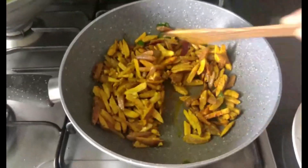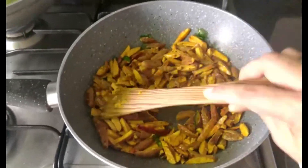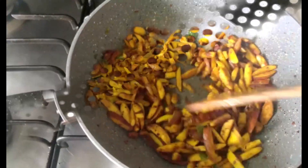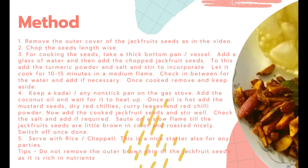Switch off once done. Serve with rice, rotis or parathas. This can also serve as a nice starter for any family get-togethers.